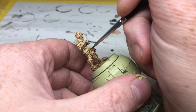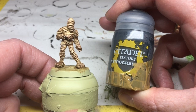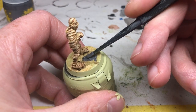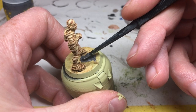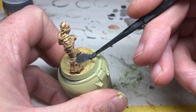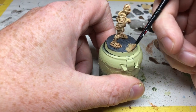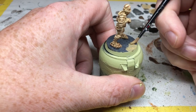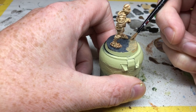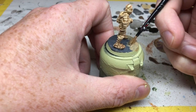That finishes the mummy itself, so we can move on to the base. For a desert-themed miniature, the obvious thing would be to put down some PVA glue, add sand, and paint that — but I'm going to do something slightly different. I'm starting with some Astro Granite texture paint applied over the whole base. Obviously it won't look quite right yet, but the Astro Granite is just providing a base coat of colour and a rough texture to work from. Then I'm switching to Zandri Dust, thinned down a lot, and applying one thin coat over the Astro Granite — again patchy, so in certain areas I want a little bit of the Astro Granite to show through, giving an inconsistent tone.